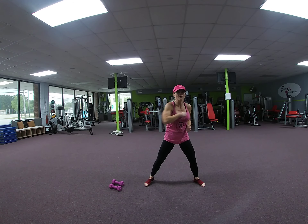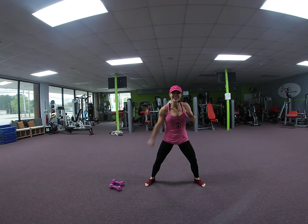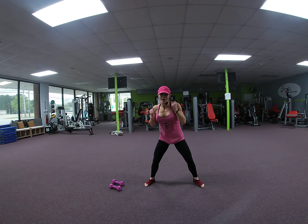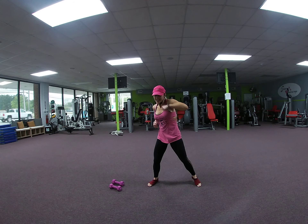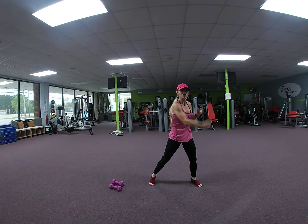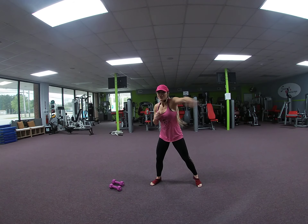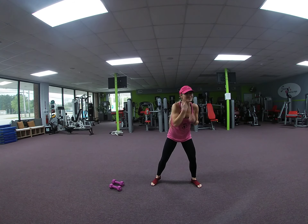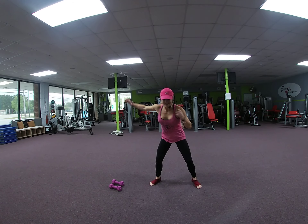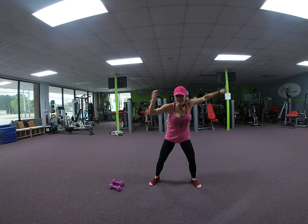Jab, cross, hook, upper, jab, cross, hook. Jab, cross, hook. 1 more — jab, cross, hook. Just uppercuts. 8, 7, 6, 5, 4, 3, 2.